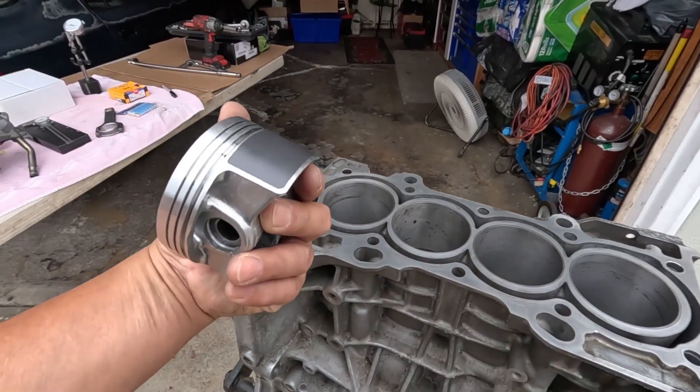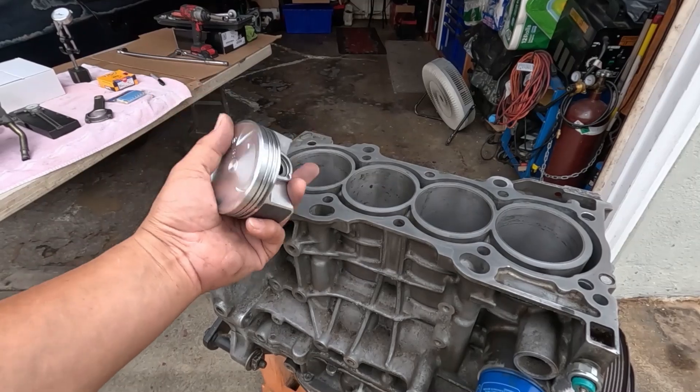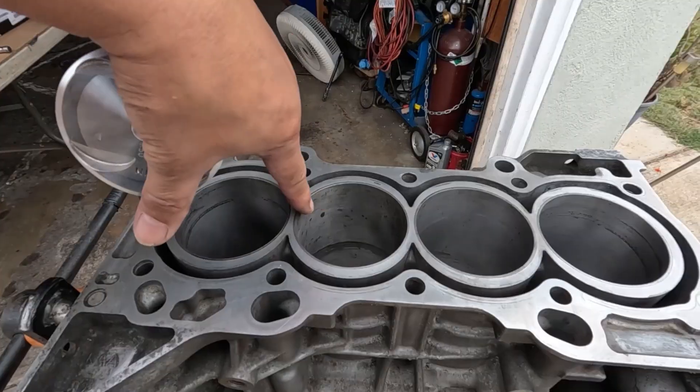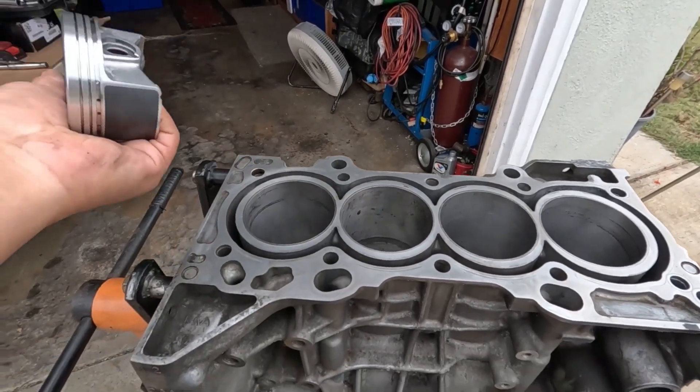I'm not going into power-hungry mode. I want to keep this below the radar if I can, especially now that once this thing is bored out, the sleeve is going to be a little bit thinner than usual.